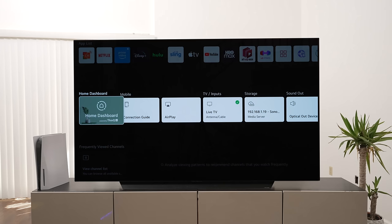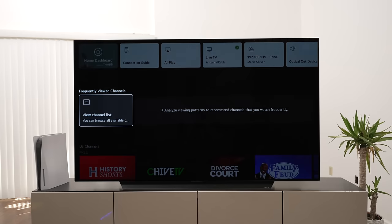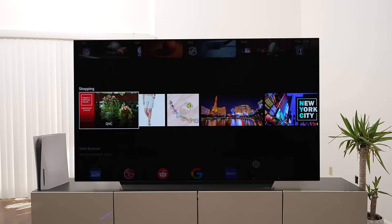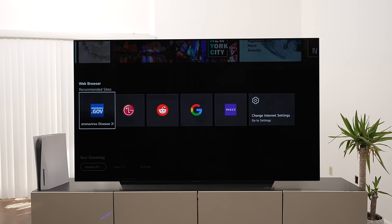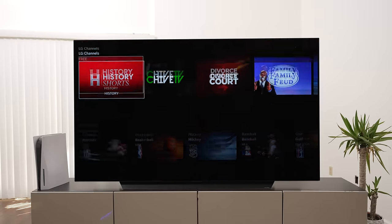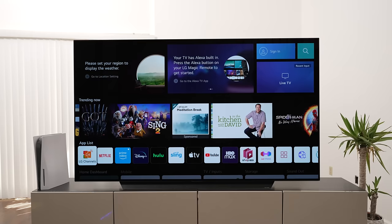Basically you have your LG channel and then a variety of apps — pretty much everything you can think of. You can log into your accounts here and get specific info to you. There's sports updates, a dashboard to connect to other devices, inputs, and some audio devices. Frequently viewed channels, LG channels, sports scores, shopping — which you can get rid of if you want. There's also a web browser. It's a pretty decent OS, though I don't really use any of the OS's because I use an Apple TV.